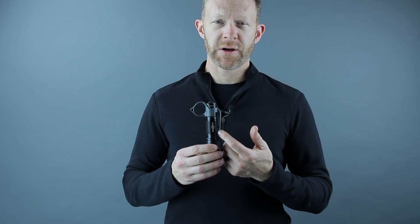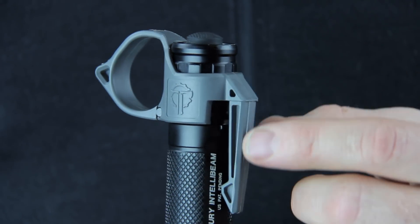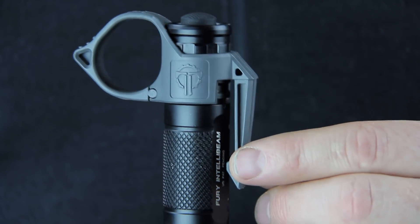Right off the bat, we've got a stronger pocket clip. It's also sized such that it will work really well on MOLLE and PALS webbing as well.